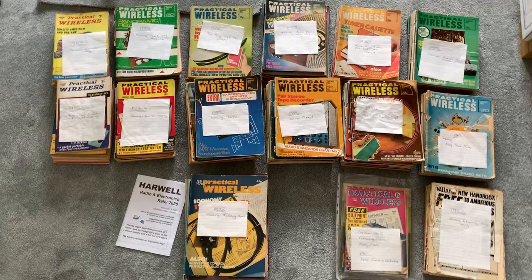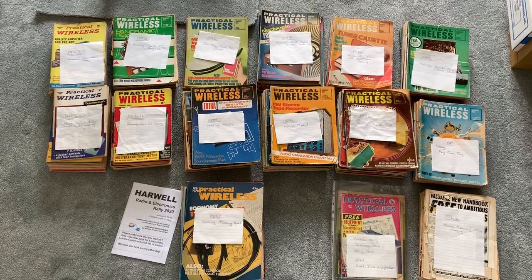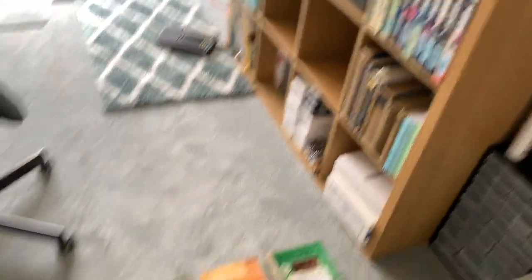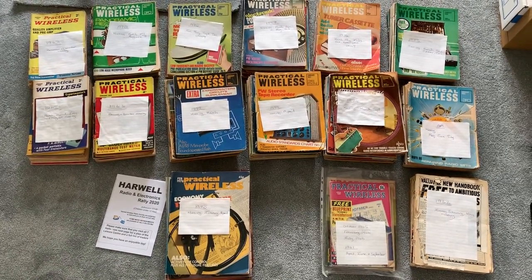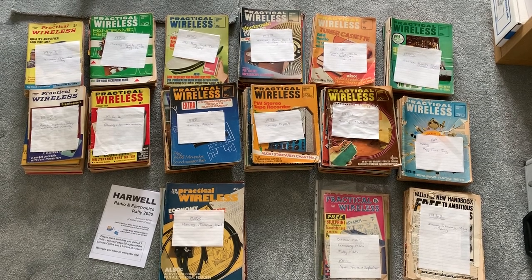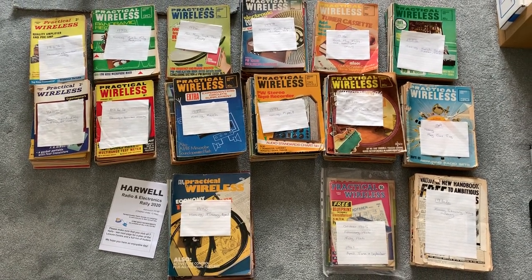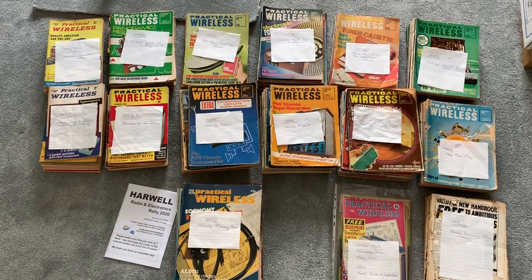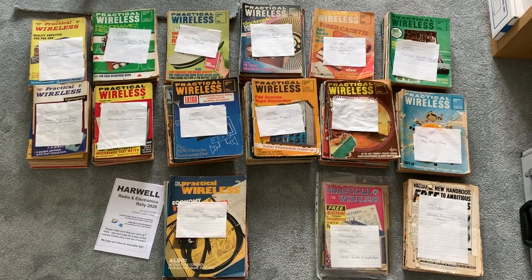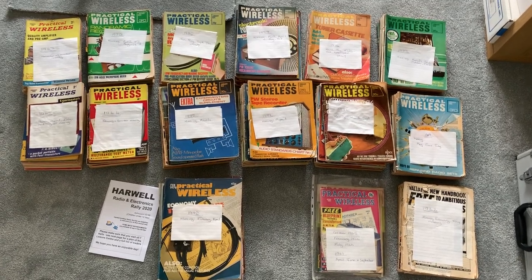I'm going to have many hours looking through these, and if I find anything really interesting I'll obviously do a video. Now all I've got to do is find somewhere to put them. Practical Wireless from about '62 to '78. And if any of you know of articles from a particular year or issue, I can check — I don't have every issue from every year, but I've got a lot of them. So if there's any article you want a copy of between those dates, let me know and I'll have a look.